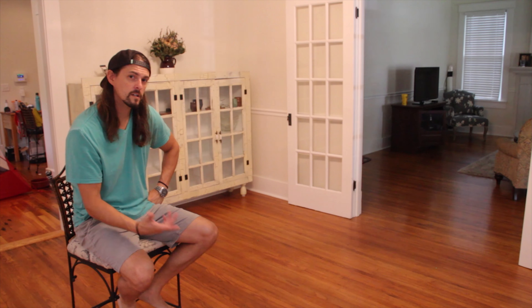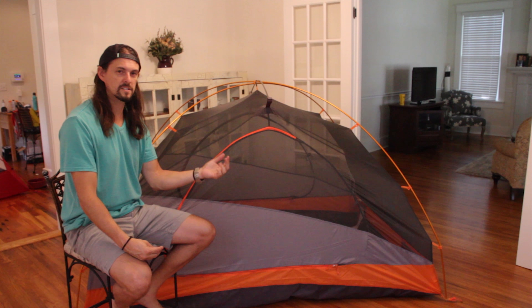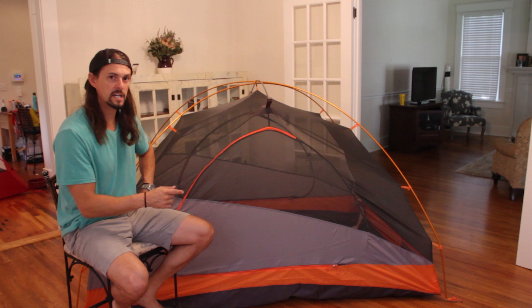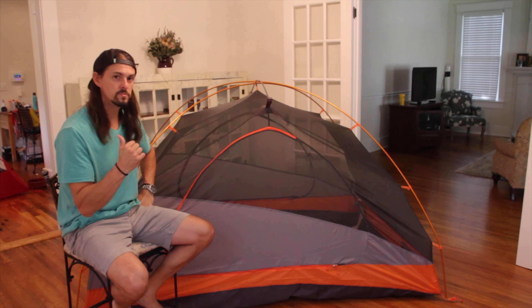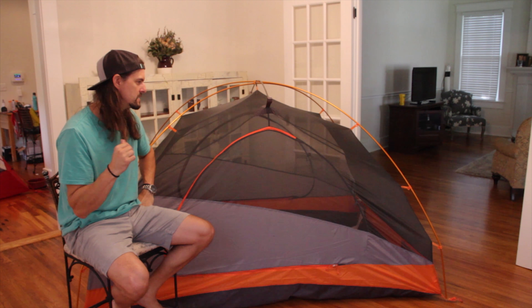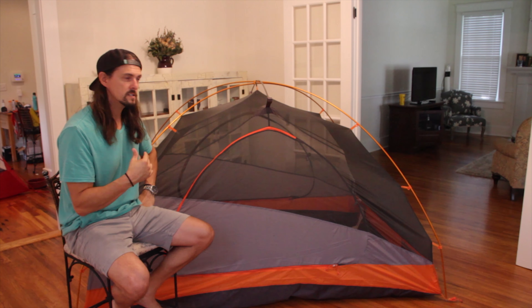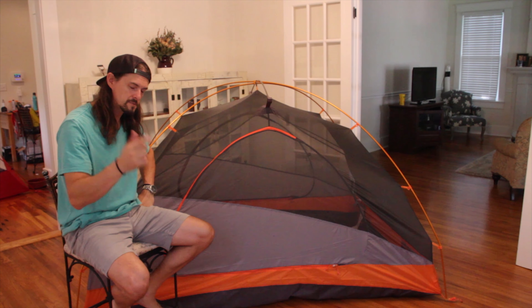So this is the Marmot Tungsten 3P — a three-person tent. I really like this tent. We actually got it because our two-person tent, which I'm going to show you in just a minute, was just a little bit too small for both of us and the dog. I'll explain that in just a minute.